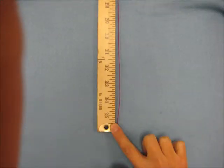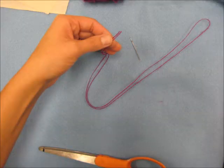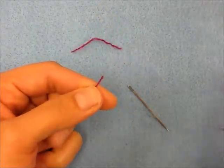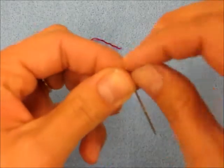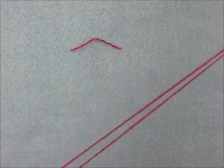The first thing you need to do is cut your thread about a yard long. Then you're going to thread that needle. This can be difficult, but take your time. You can cut the end and make sure there's no little frayed pieces sticking off the end — that helps.